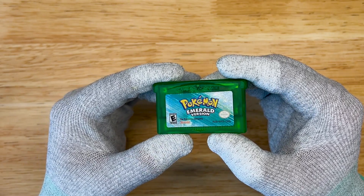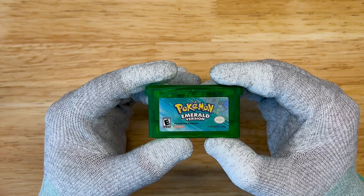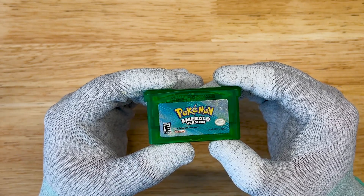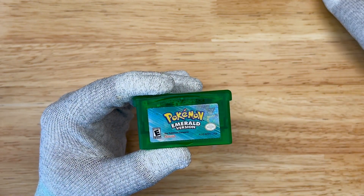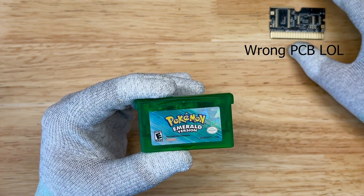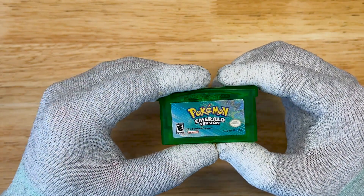We're going to take a look at this today and I'm going to show you how to repair it. I also have another treat that I'm going to do as well, so you're going to want to stay tuned for that. Little teaser here. So let's open the game and take a look.